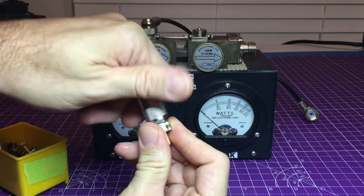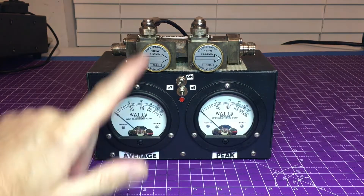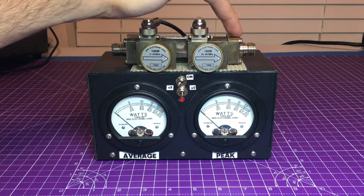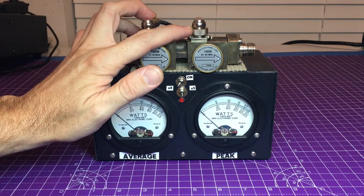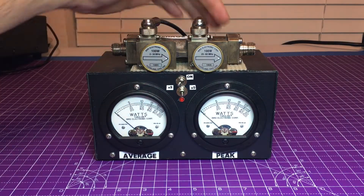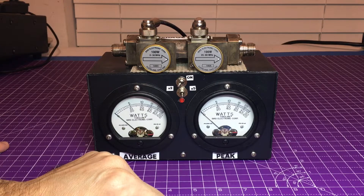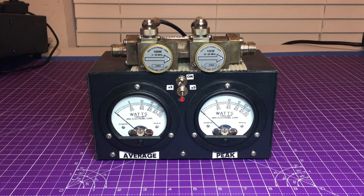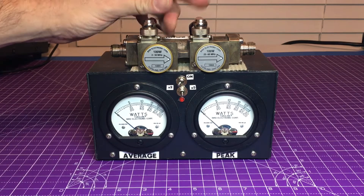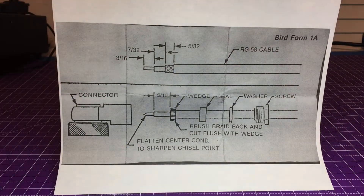I didn't get a manual on how to terminate these, so I looked online to find out how to do the Bird DC connections, QC connections — and there's not much out there. You can find a manual, but the Bird DC connections are typically used for RG-58 to feed to these meters. I thought maybe I didn't set it up properly, so I decided to just give you the information right now.